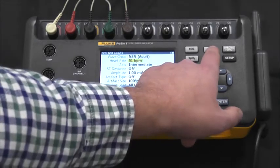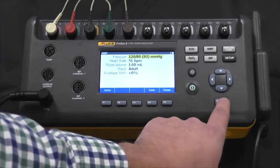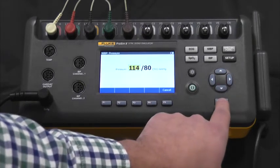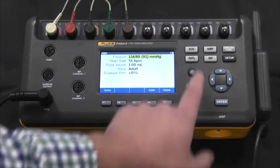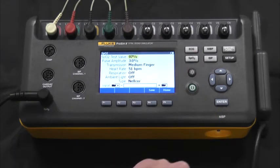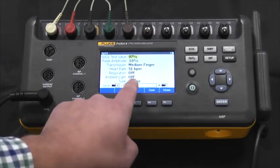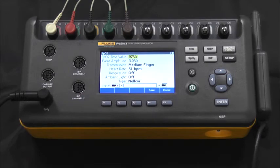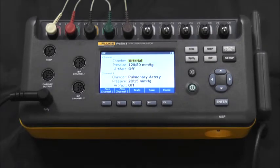We can also do the same for NIBP by adjusting the blood pressure in one millimeter of mercury increments. We can also go through in SpO2 where we can make the same adjustments, but we can also choose the type of pulse oximeter so that we're using the right R curve. In IBP, we can choose the chamber, pressure, and artifact.